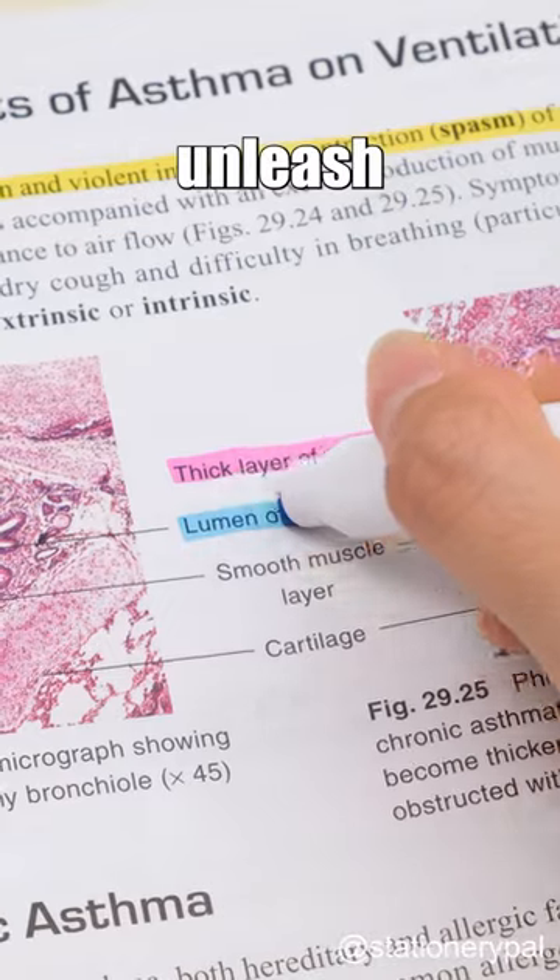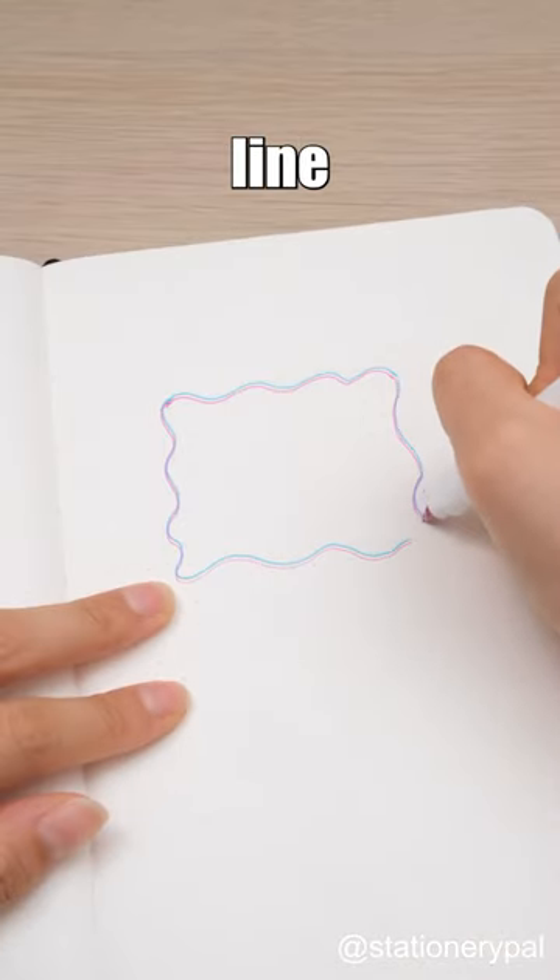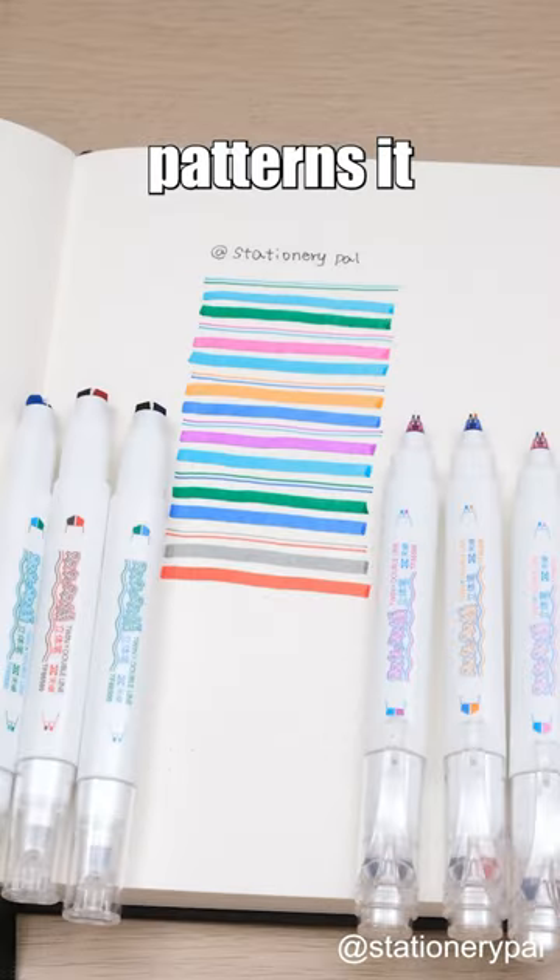It allows you to unleash your creativity and adorn your notebook with various line patterns. Can you imagine how many line patterns it can create?